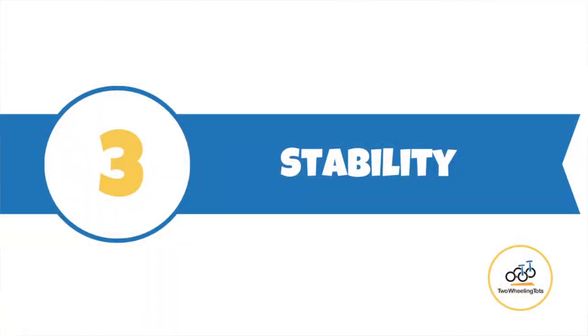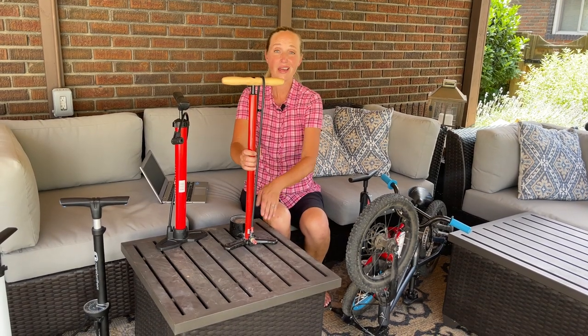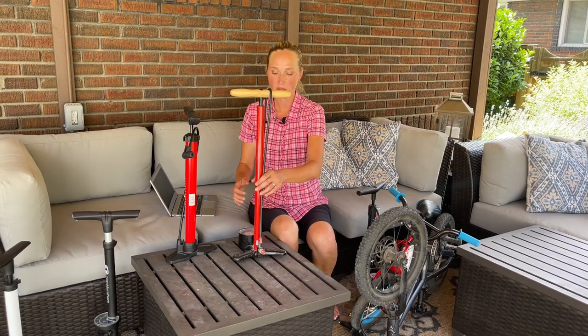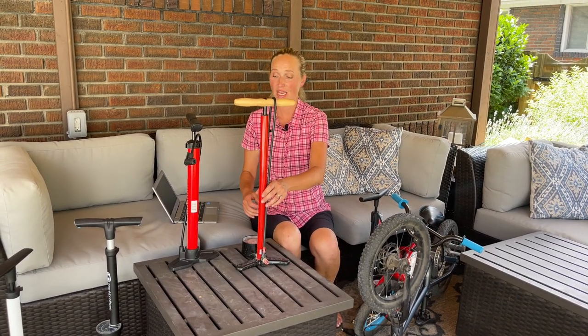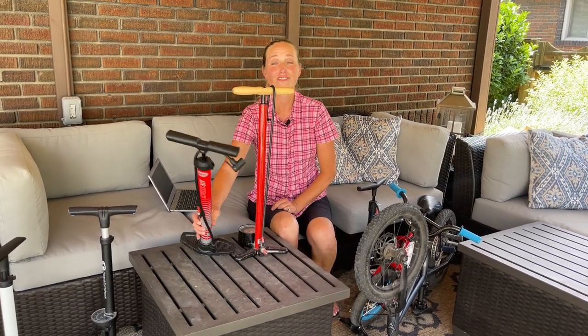Number three: stability of the bike pump. We prefer bike pumps that have three feet for added stability. A lot of pumps are also weighted on the bottom to help with stability. This is the Lezyne and it's pretty stable, versus this Bell pump — which is actually pretty popular — but it just kind of falls over all the time and is honestly super annoying.